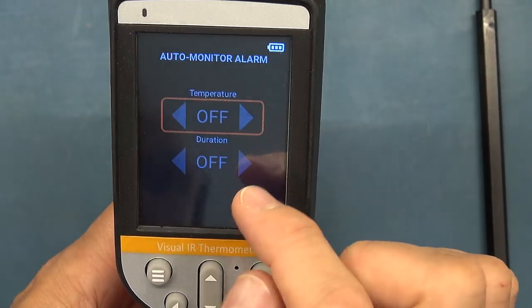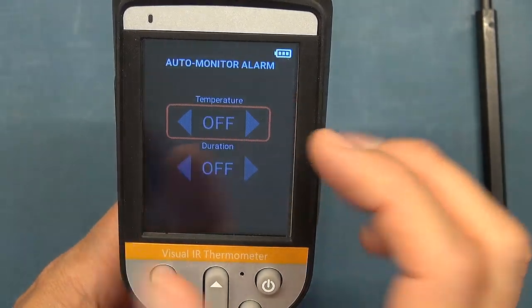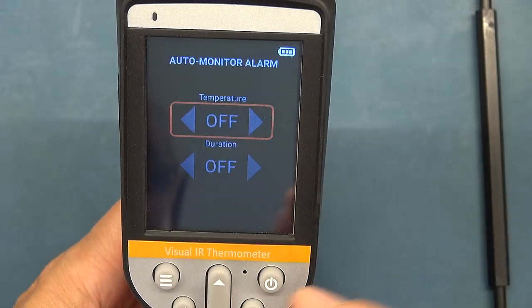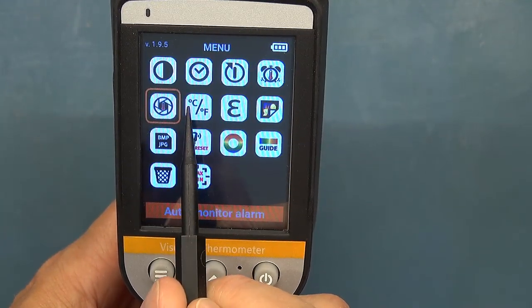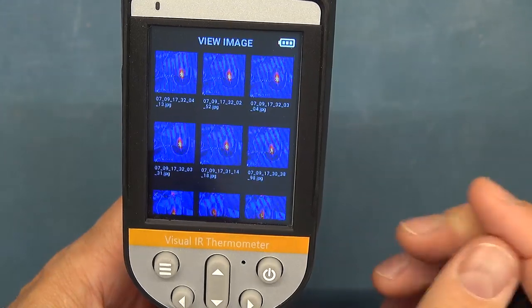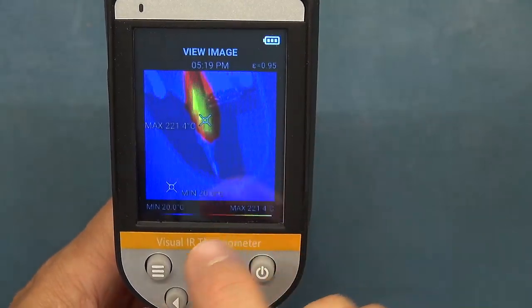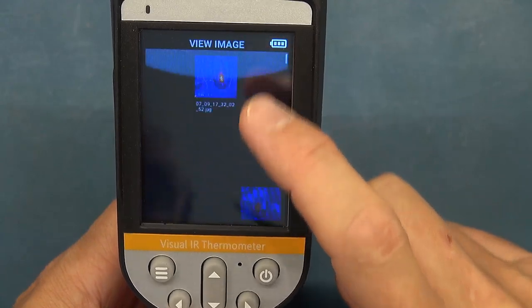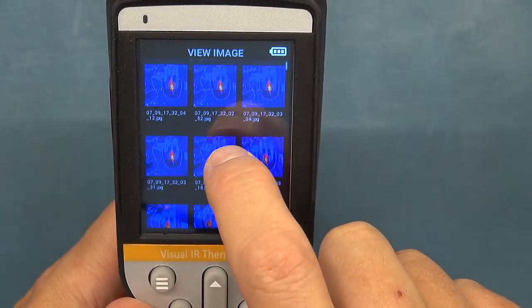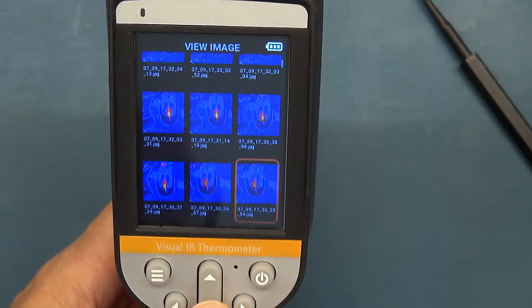The duration setting controls how long that monitoring feature operates for. You can set the units — Celsius or Fahrenheit — and set your emissivity. Then there's the image gallery where you go in to look at captured images. Navigating the gallery with your finger can be a little bit of a challenge; you can also use the cursor keys.